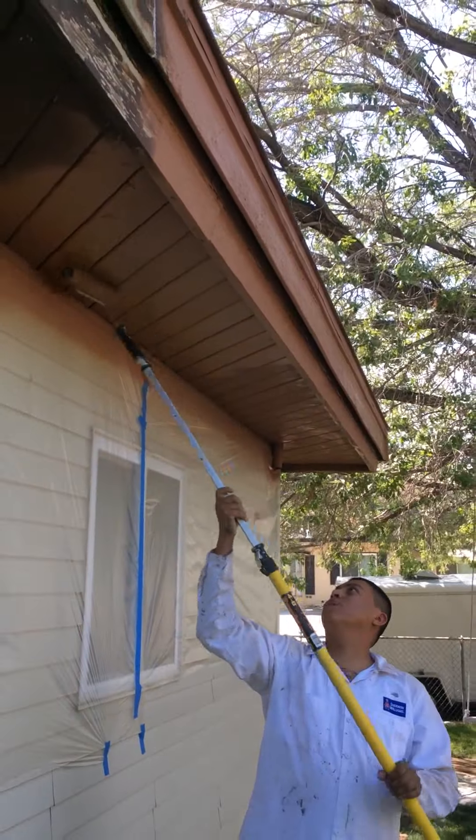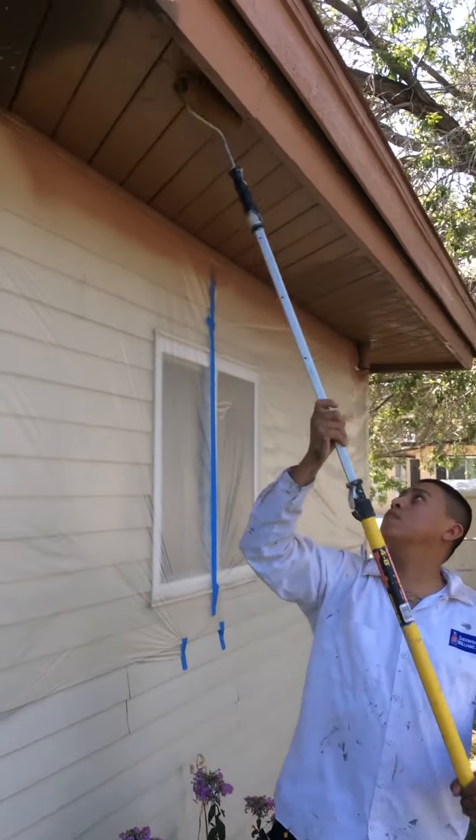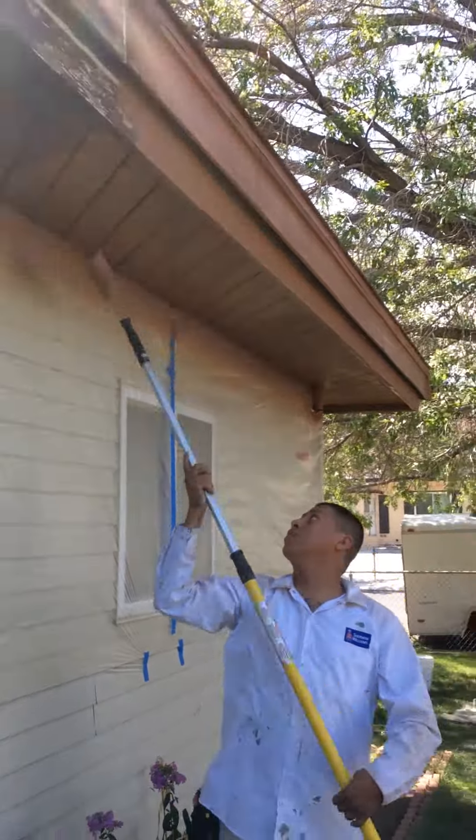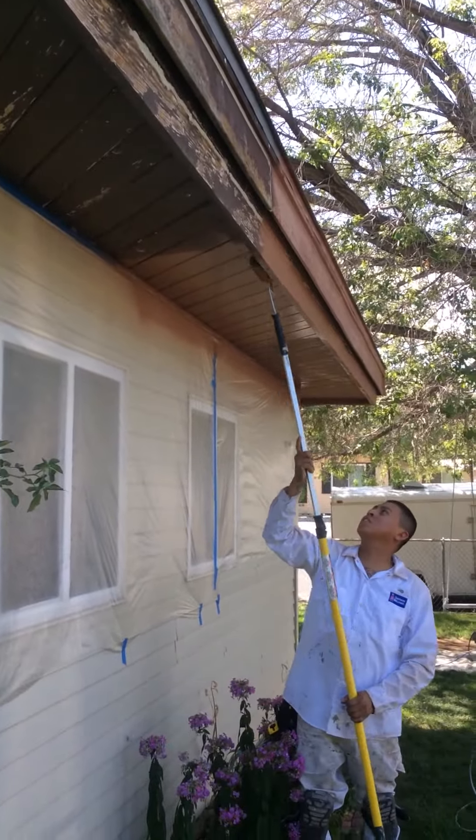It's what's called spraying and back rolling — it's pushing into all those cracks and crevices, sealing it up real nice. This exterior paint is 100% acrylic latex.